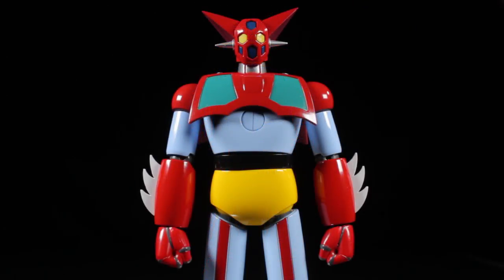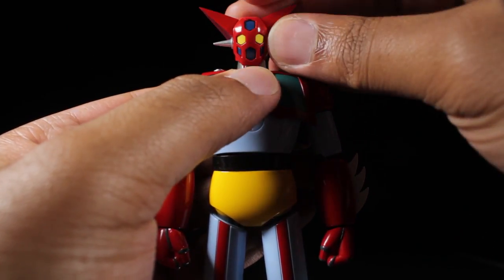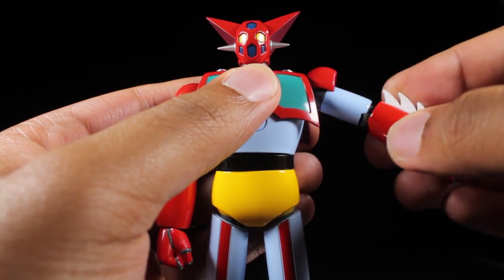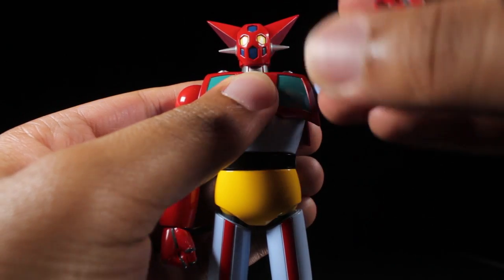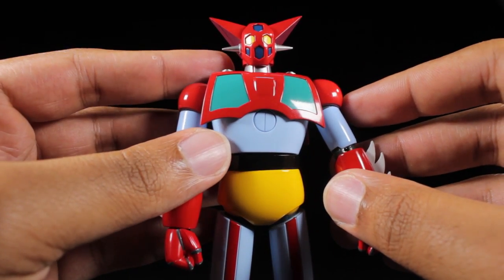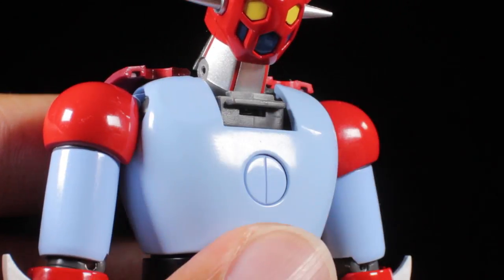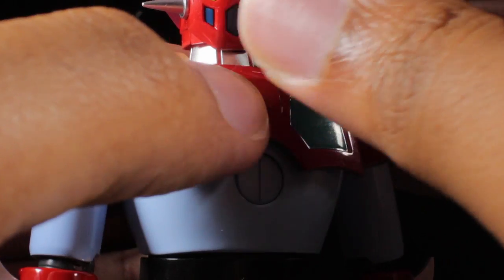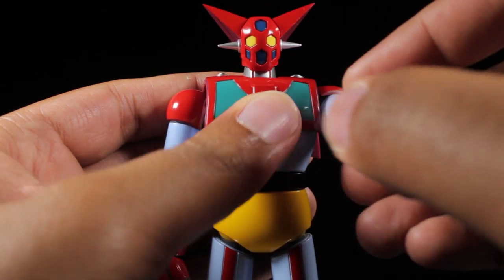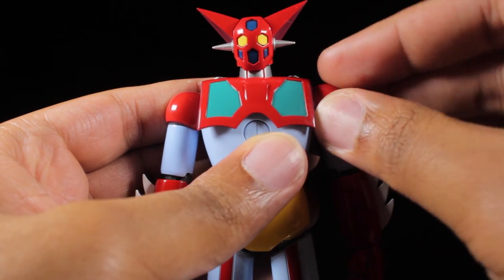Getter 1 has a great range of articulation. Starting with the head, we can look up, down, left, and right. The shoulders have a great range of movement — they can move in and out and rotate a full 360 degrees. To give a better range of motion in the shoulders, a smaller chest piece has been included; simply swap it out for the normal chest piece. With the smaller chest piece attached, Getter 1 can reach across his chest. The shoulder pads are on their own hinges.